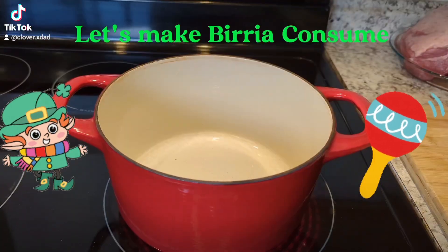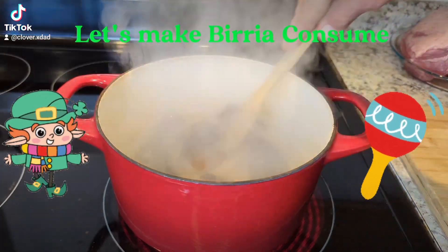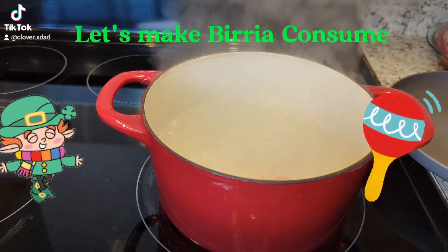This is a super fun recipe. I've been messing with Birria for a really long time and it just hit me. I had to do this because I have no impulse control whatsoever.